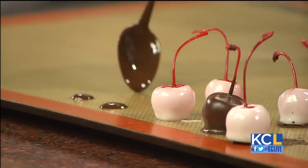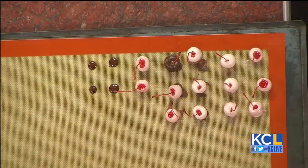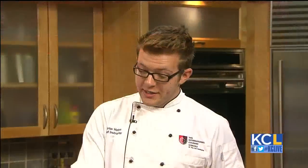Now what is this business about waiting a whole week before you eat them? So invertase is an enzyme that eats away at the sugar and breaks it down into liquid form. If you've ever had a Cadbury cream egg, it's what makes it liquid.